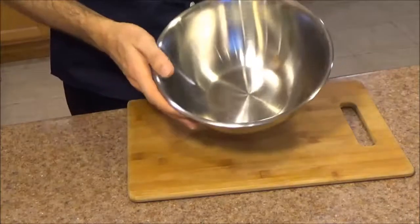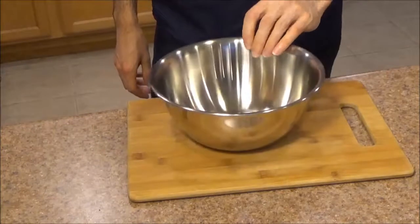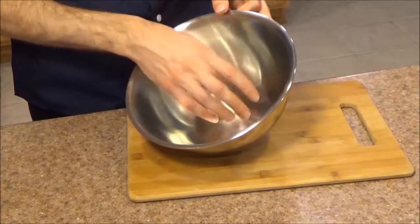Welcome everyone! This afternoon we're taking a look at the Winco 3 Quart Stainless Steel Mixing Bowl. This is the heavy duty version, which works a lot better if you're using metal utensils or anything that is a little bit tougher on the surface.